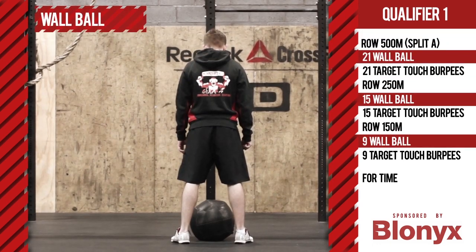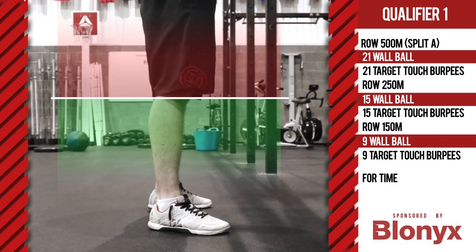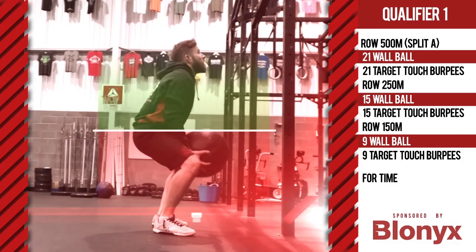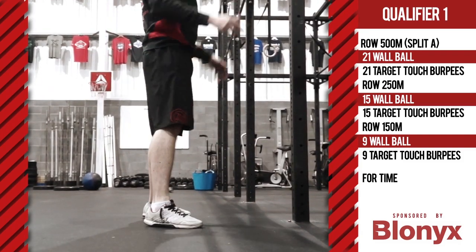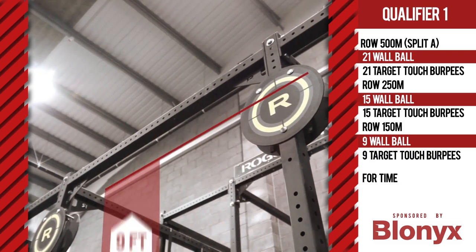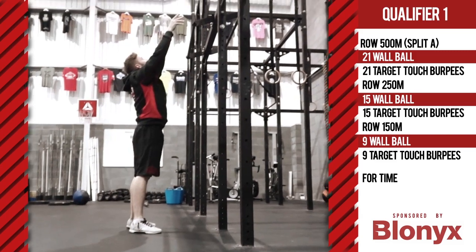Wall balls. The first rep can begin with a med ball clean. The athlete must squat to parallel or below. The ball must remain in the rack position above the level of the waist throughout the squat. The ball cannot retouch the floor during the squat phase. No catching on the bounce is allowed. The athlete will stand and release the ball to a pre-set target height: nine foot for men and eight foot for the ladies, including masters. Some portion of the ball must make contact with the wall at the target height during the upward portion of the movement.